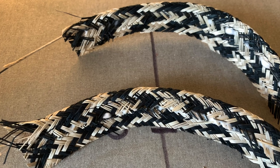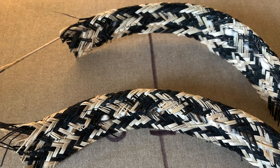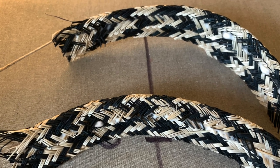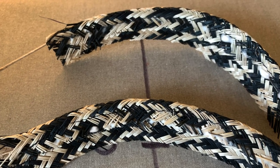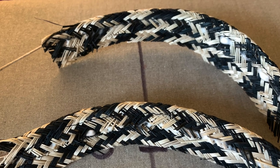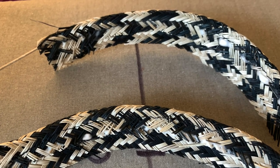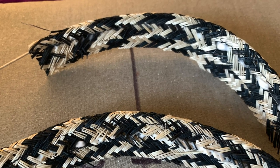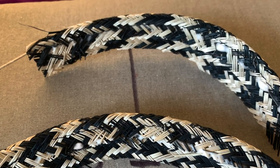Next, I used that cut off strip of straw to create a couple of samples in order to determine how I wanted to finish and stabilize the edge of my hat. In this case, I decided to go with the top sample, which is folded back on itself around a piece of nylon brimlock.